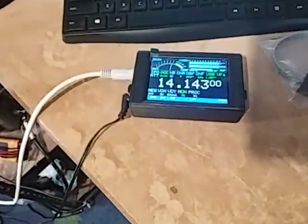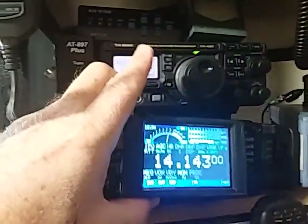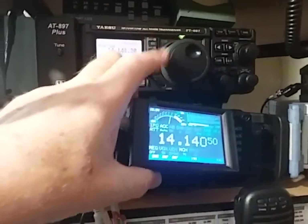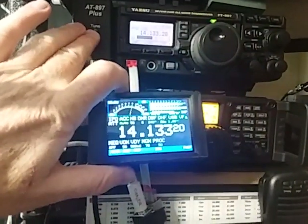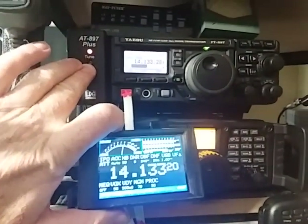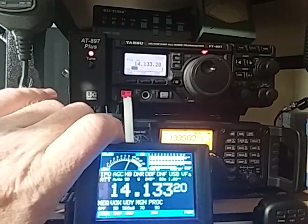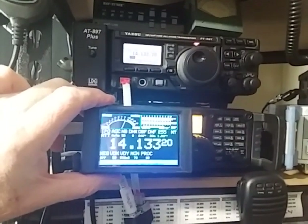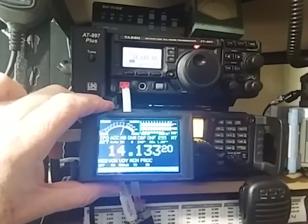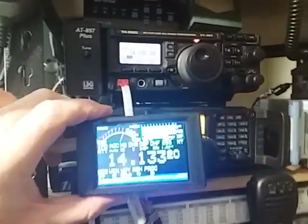In this instance, we're running a CAT display from it. So on this transceiver, as I change frequency, the CAT display updates. Or I can tune. So we have two CAT devices running off the one transceiver, and they're both independent, and both can be doing different things at different times.